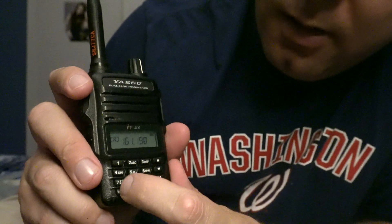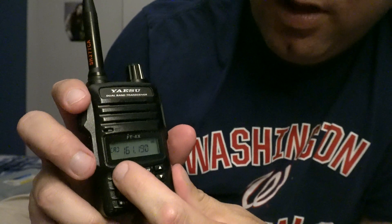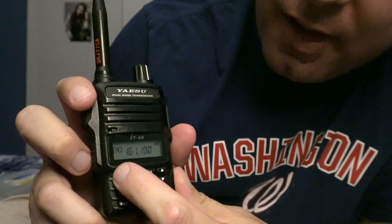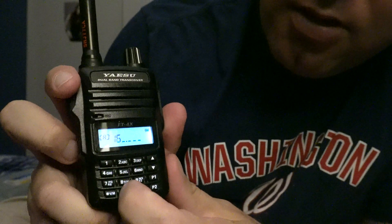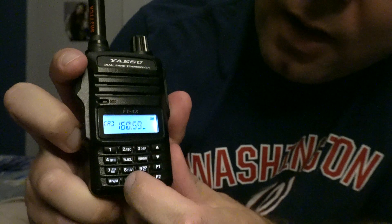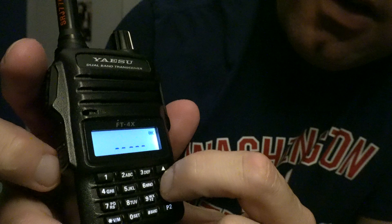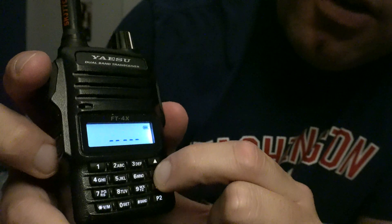Then you hit — let's say you want to put in 160.590 — you enter 1, 6, 0, 5, 9, 0. Now see the little VM button right there — push and hold and I just have it set right here.